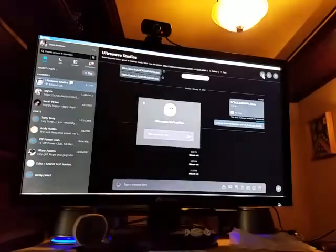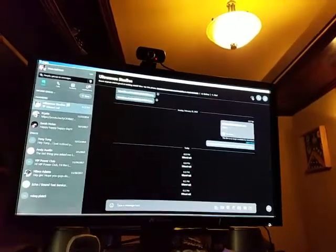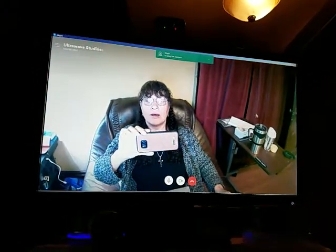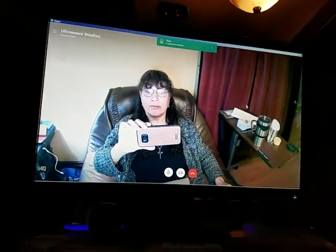It's really good quality. The communication is absolutely perfect — looks good on the other end, sounds good on the other end, and the built-in mic is just great.